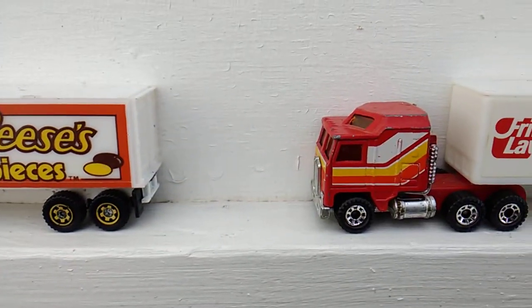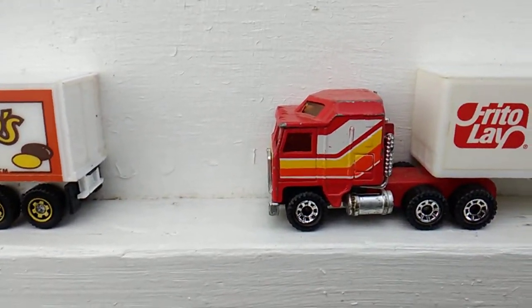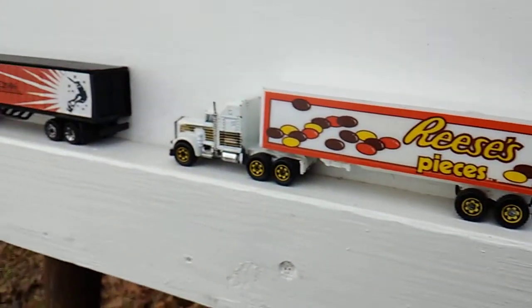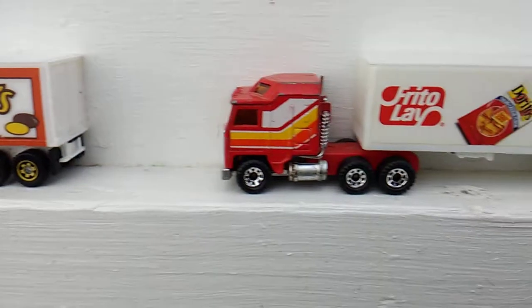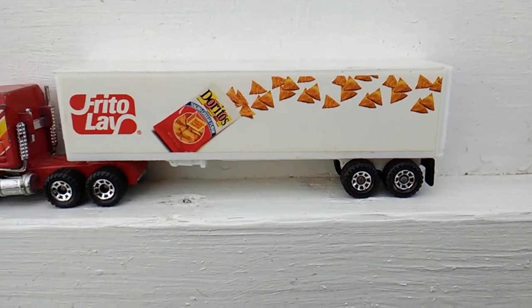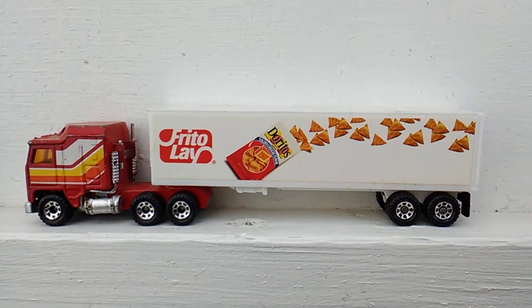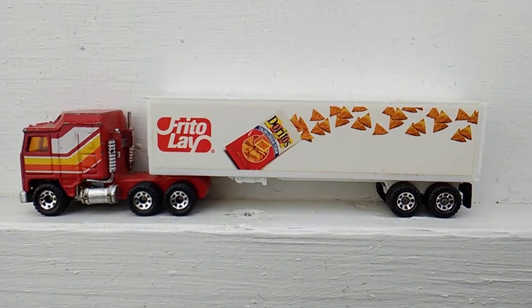Next up, I got this truck from Seoul. I didn't have to do nothing to the wheels on it. And being that I robbed the wheels off of one of those two, I had wheels to put on the trailer. So I matched that trailer up with that truck. Trailer's from Alpha.